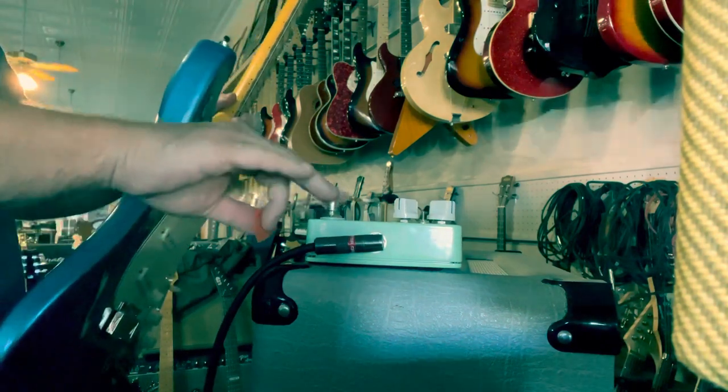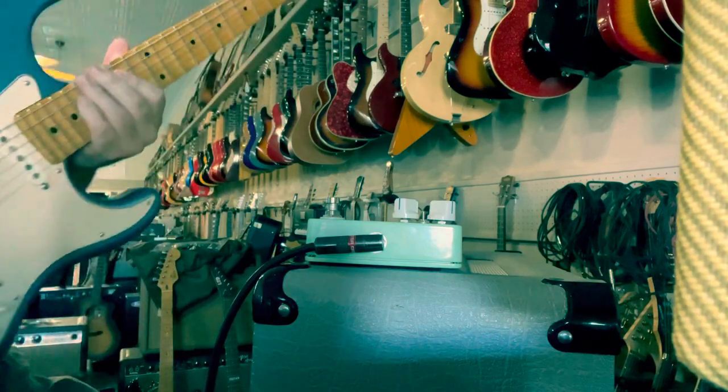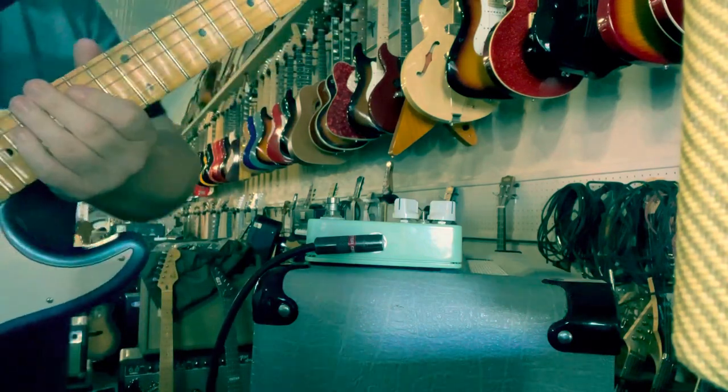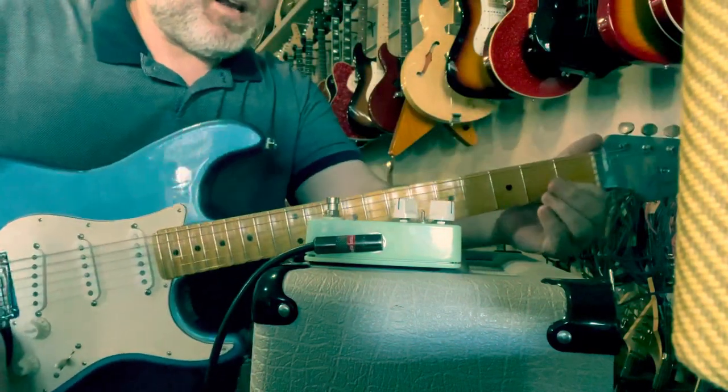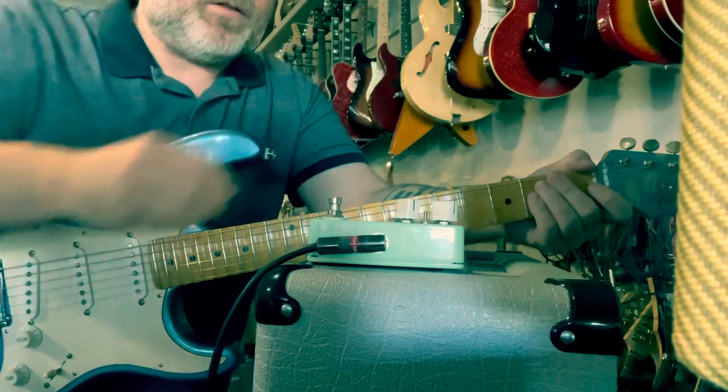It's like Stevie Ray in a box — it's not just because I'm playing a Strat, I know I'm not Stevie Ray, but it definitely sounds like Stevie Ray, you know what I mean? Kind of that tone. Let's mess with it a little bit and see if we can get something else going.